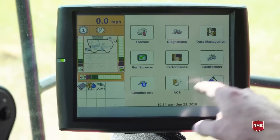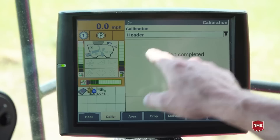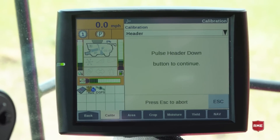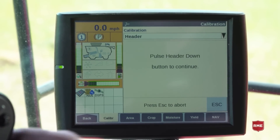To calibrate, go into the calibration menu, go to the bottom-left tab, select header from the menu, and it will walk us through the steps. This takes about three to five minutes, and as long as our sensors are in range, you shouldn't have an issue.